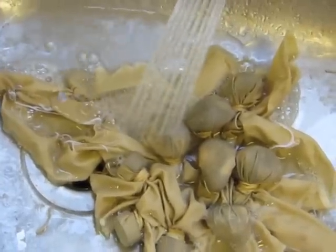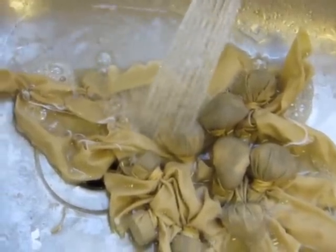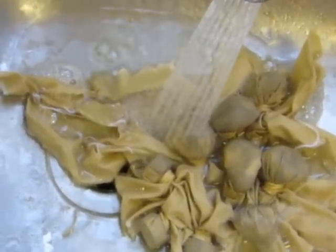Once your fabric has bleached to the colour that you like, rinse it out in cold water, then put it out to dry.